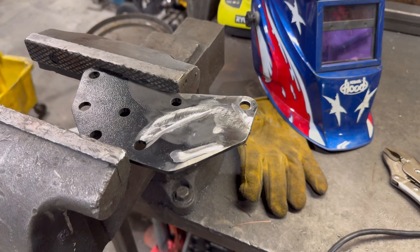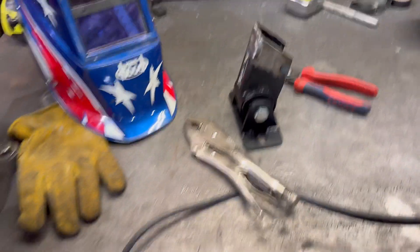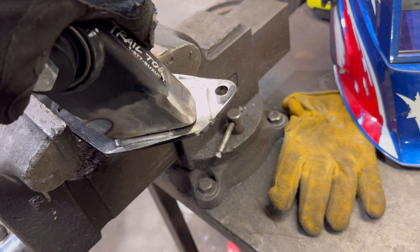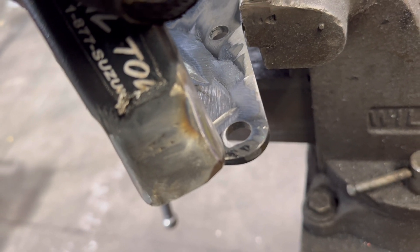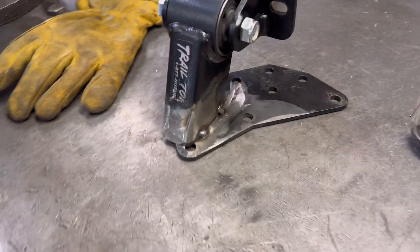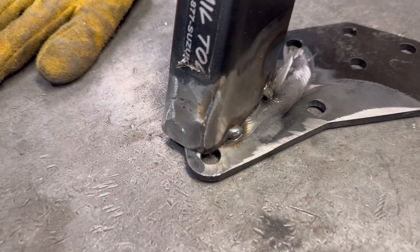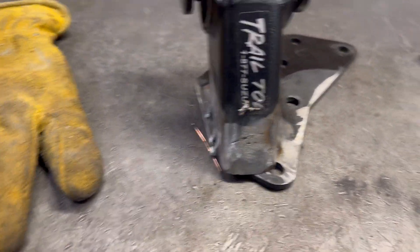I got the plate off. I ground everything down where the old mount was and got that chopped off. We're going to slide this up like that, re-weld it, and then notch it so that bolt fits in because it's going to cover that hole. Let's put it back in the rig and get her tacked in. I raised it up and ended up having to notch it so I could fit that last bolt in there, but I threw a couple of tacks on it and I'm going to weld her up.